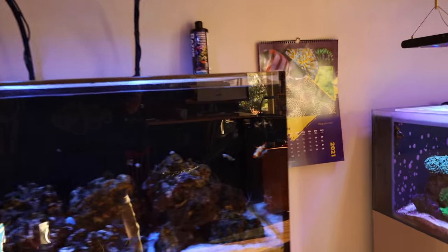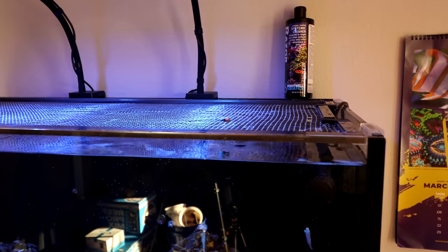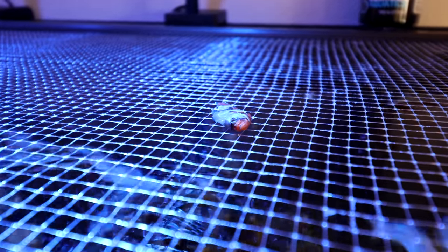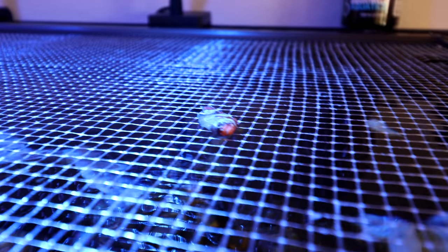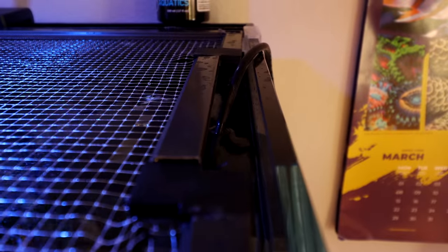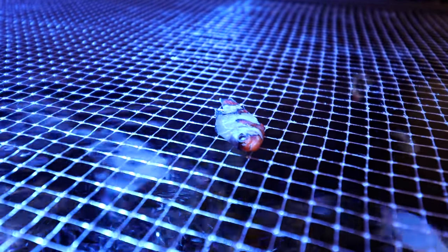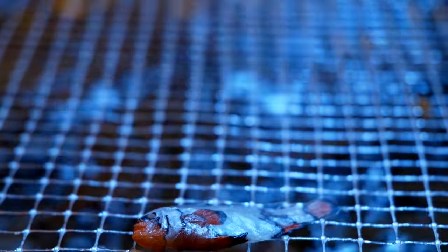I walked out here in the morning, checked on my tanks as I always do, checked every single one of them, and then I walk up here and I see that. I am so pissed off at myself. I have nobody to blame but myself. That's what happened right there — it got out right there. I hate seeing this because it's 100% my fault and it could have been preventable. I knew I needed to fix this and I didn't fix it. I just imagine the last minutes of this clownfish's life, how awful it was to see the water and not be able to get back in. These clownfish are gorgeous — they can live 20, 30 years in captivity — and now it's dead because of me. Unhappy day.